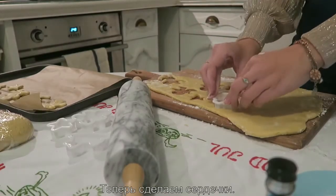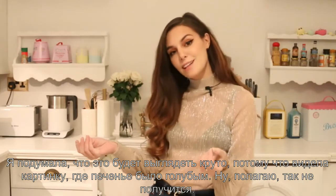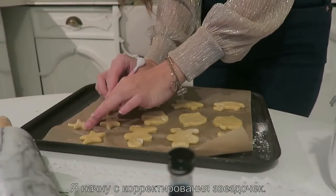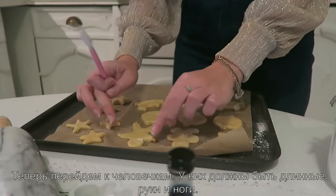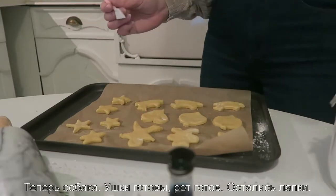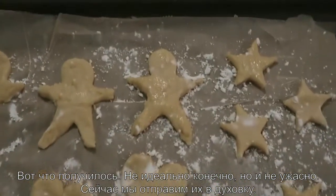Now we're gonna cut the heart shape. I just realized I forgot the blue step — I thought it would look cool because I saw a picture online of blue cookies, but I guess not. I got some tools to make these look like the Tim Burton ones — kind of. I'm fixing the stars. For the people, they basically have long arms and long legs. The heart is more pointy at the end. For the dog, it has ears, a mouth, and legs.